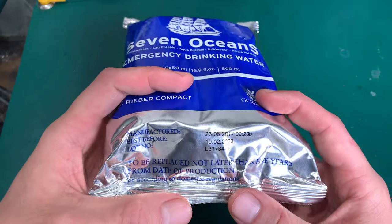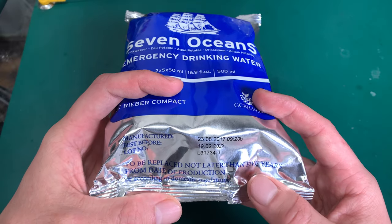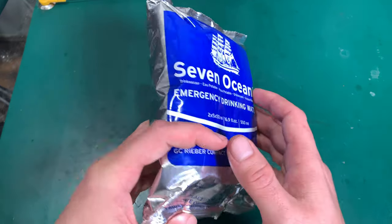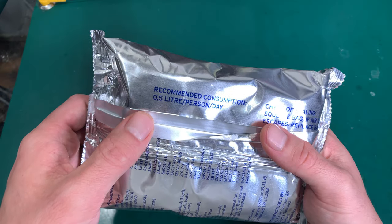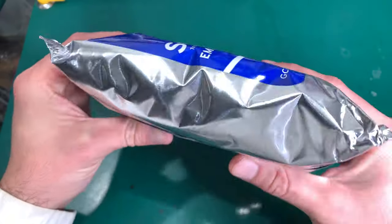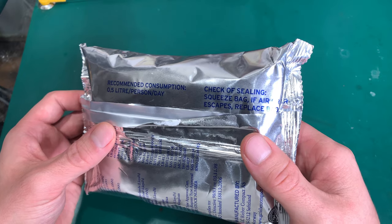First of all, it has a long expiration date — it can be stored for five years. Here you can see that the recommended dose is 500 ml per day, which is exactly the content of this one package.